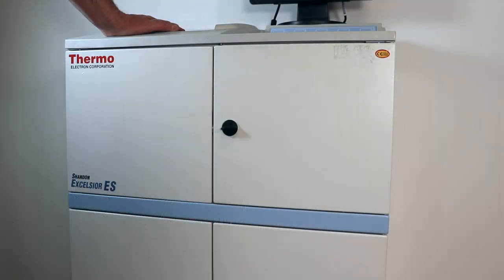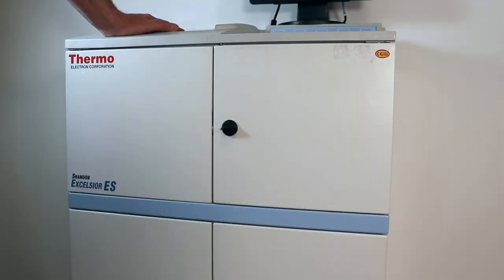So in order to get the lid open, we'll have to release the vacuum. Fortunately, Thermo came up with a very elegant and simple way to do that. So if you do end up with a stuck lid on your Excelsior, it's pretty easy to release the pressure that's holding it down.